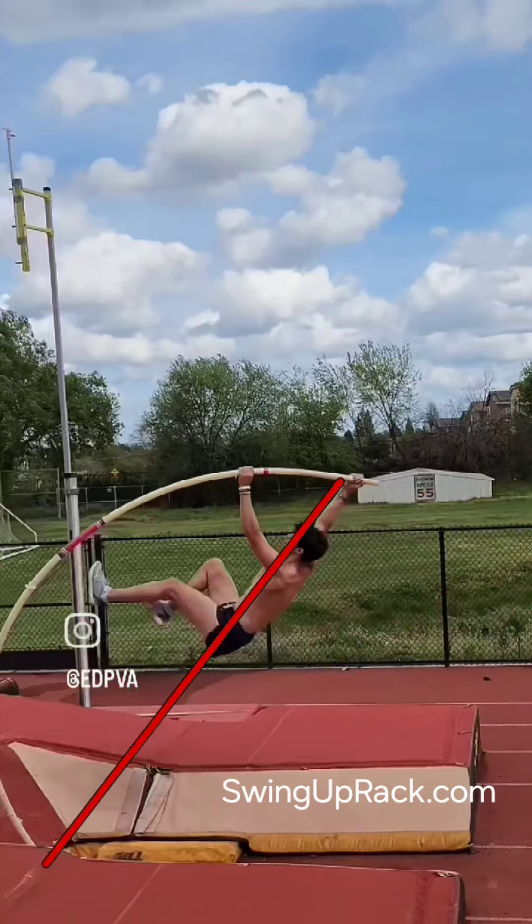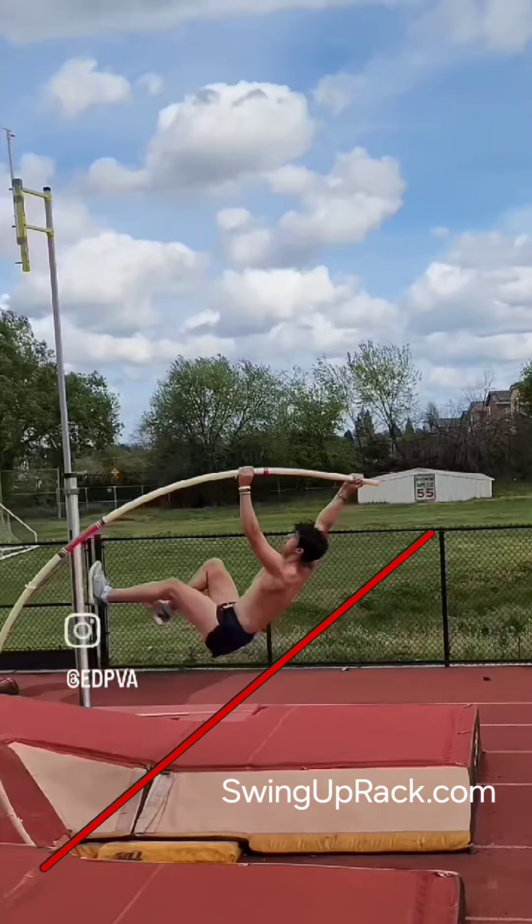Notice the top hand, the shoulders, and the hips are still in line. There's top hand pressure, but not to overpower the shoulders — to keep the shoulders, the hips, and the top hand in line with the core to the pole. So this action up the core to the pole drives everything down the core to the pole, compresses the pole, and adds energy to the system.